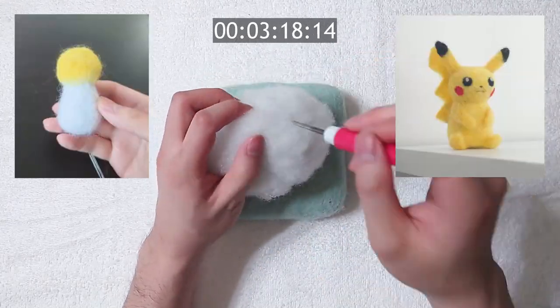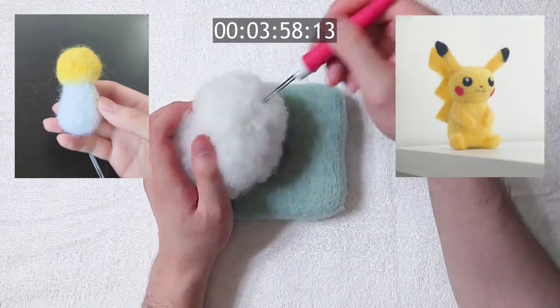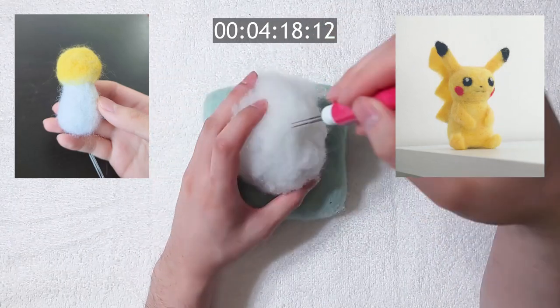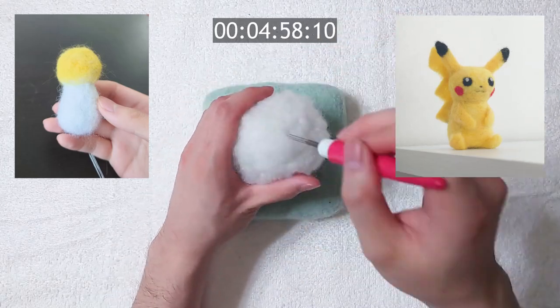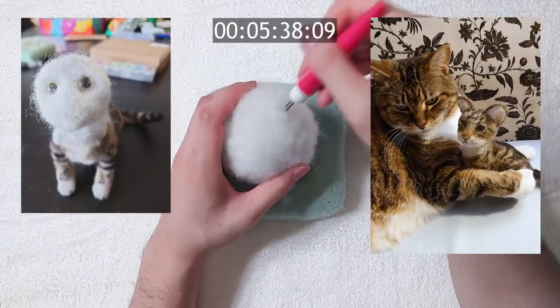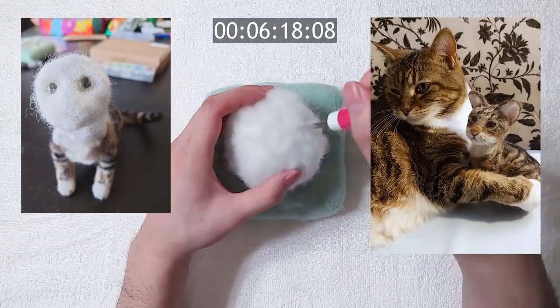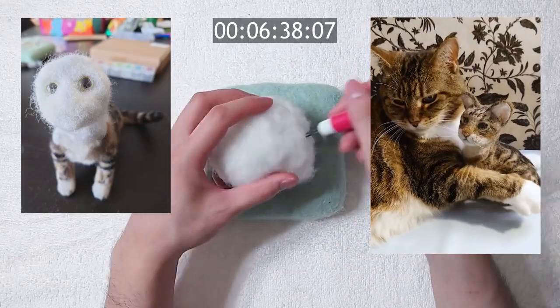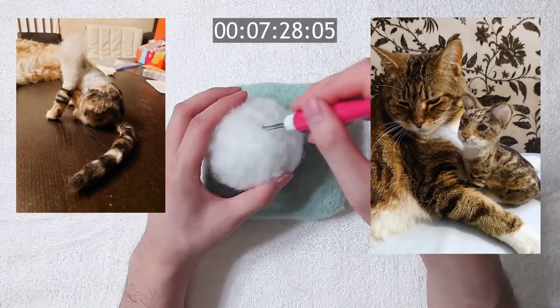Here is a Pikachu I made. The core is made of polyfill. After finishing the shape, I just cover the polyfill with colour wool. We can also use polyfill for more complicated shapes. A while ago, I needle felted my cat Coffee using polyfill as core. As you can see, polyfill does do the job pretty well. I'm quite happy with how it turned out, and I have been using polyfill cores ever since.